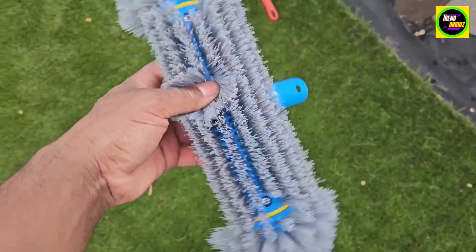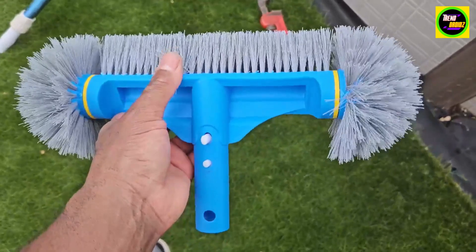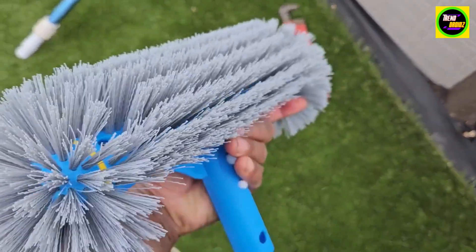I love how the bristles are really spaced out pretty well. Really good product — really useful, and yes, I highly recommend it.